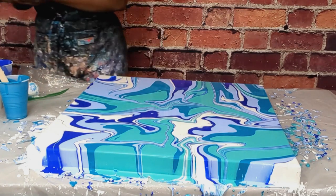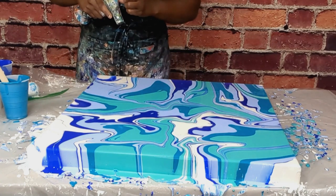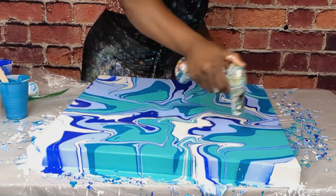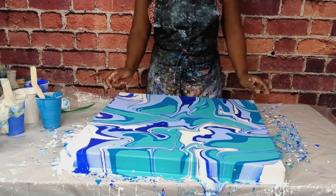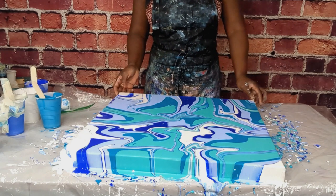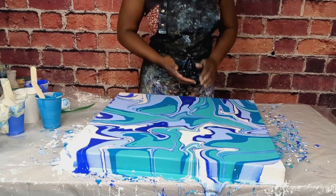This came out looking lovely and I'm going to go ahead and start again. Thank you so much for watching and please remember to like, subscribe, and share my channel. Feel free to leave your comment and have a lovely weekend. Bye!